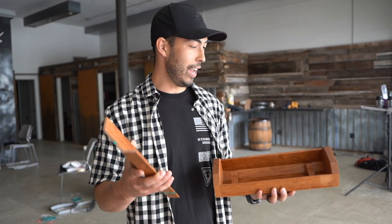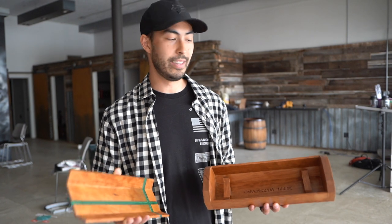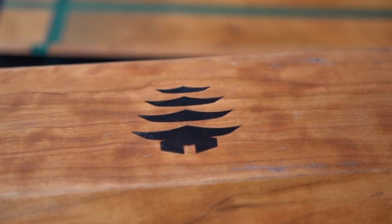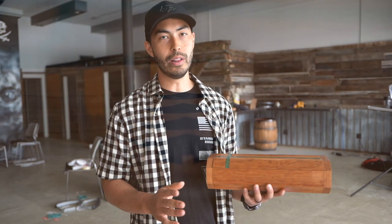Huge shout out to Art for trusting me with this. This is a big deal for him and his family and I was stoked to be able to make this thing for him. On the bottom we did get the Dojo brand looking nice and crispy — absolutely stoked on that. Art, I hope you love this thing forever and it treats you well. If you guys enjoyed this video please hit that thumbs up button. If you want to commission yourself a custom build, that email is down in the description below. Subscribe if you're new around here and I will catch you next time on Chad Christopher. Peace out.